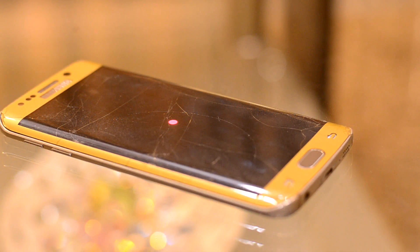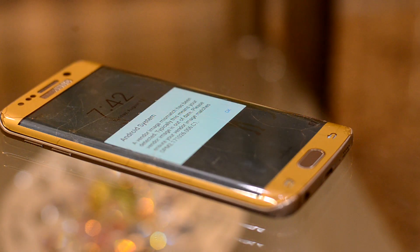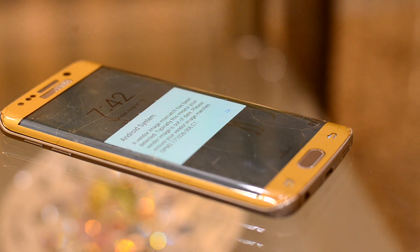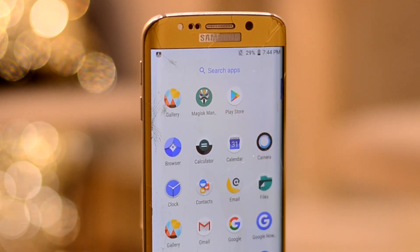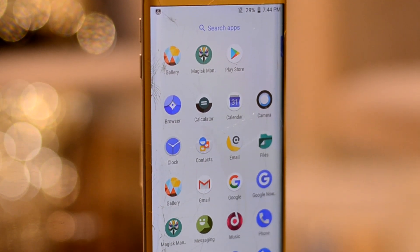The ROM when it boots up gives you an error of window mismatch, which is not a bad thing but does cast a doubt in your mind. One thing you need to know is that the ROM does not come with the Google applications, so you will have to install them separately.